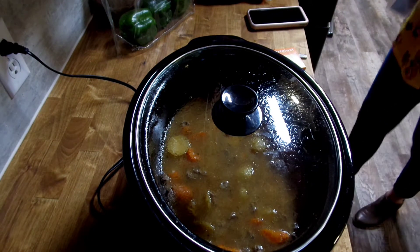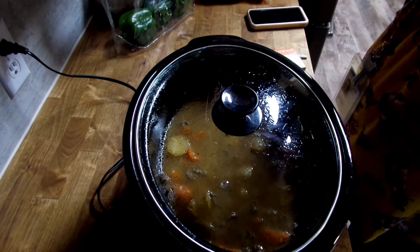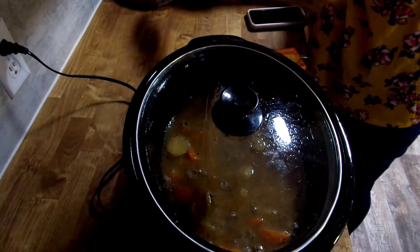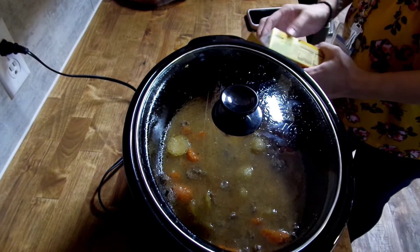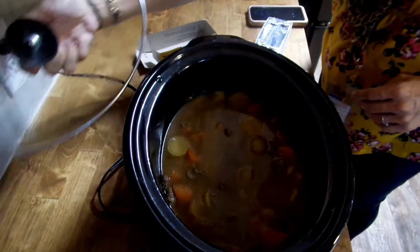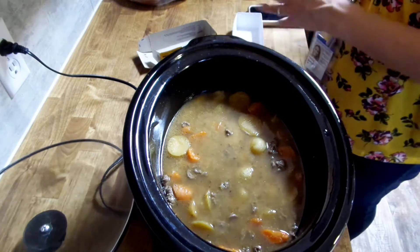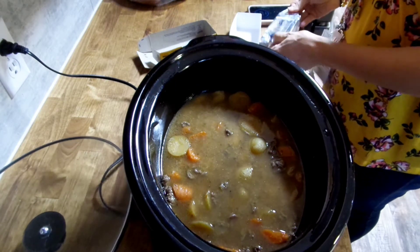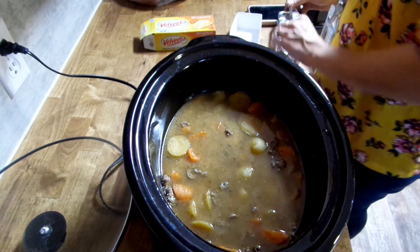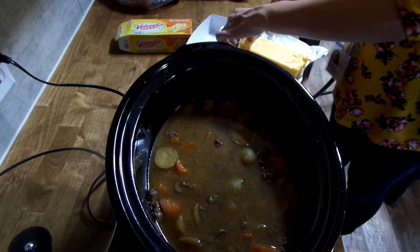Once again, I apologize for the lighting — at some point I am going to invest in some lights. I was kind of hoping to wait until we get our new house since the lighting may not be so dramatically dark there. But I might just have to take the plunge. Anyways, what we're doing right now is adding a little bit of Velveeta cheese — we're going to use the entire block.